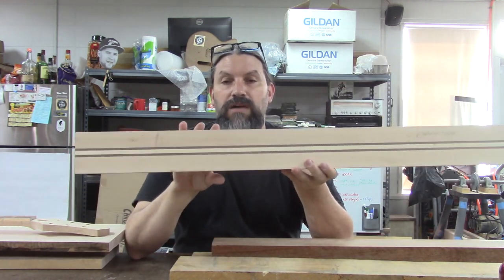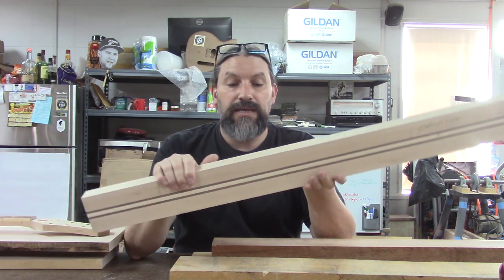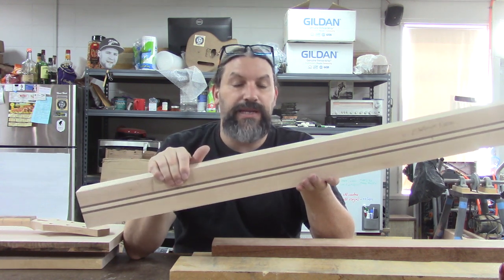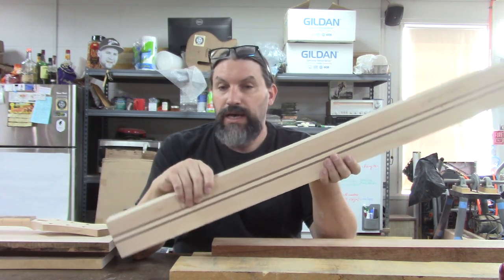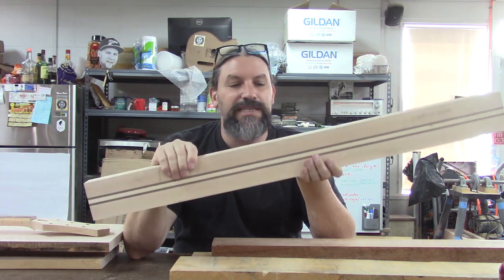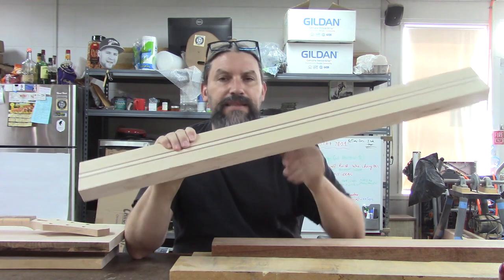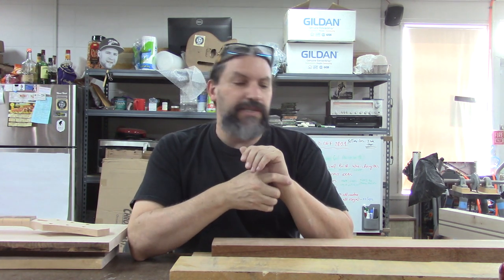So why would you want multiple lamination necks? Well, for one thing it looks pretty cool. Back in the day, back in the 70s, companies like Alembic and BC Rich kind of pioneered this. A guy who I worked with for a long long time, Bruce Clay at Redbird Guitars, really liked multiple laminate neck construction — we did a lot of that. That one reason alone — because it looks cool — is frankly reason enough if you ask me. There are some structural reasons too, and let's get into that.